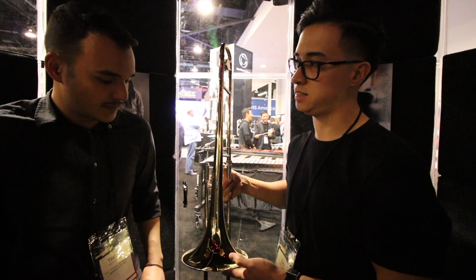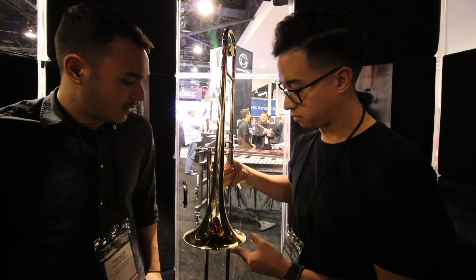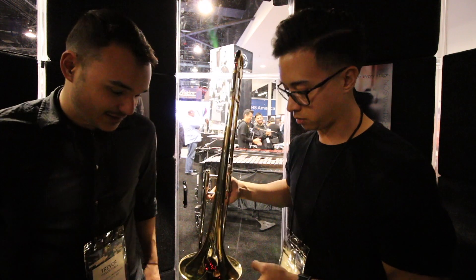So here we have the BAC Apprentice Series trombone. This one was designed with all those things in mind — definitely a reliable horn that plays great and feels phenomenal, but it's built to withstand pretty much any age group for sure.